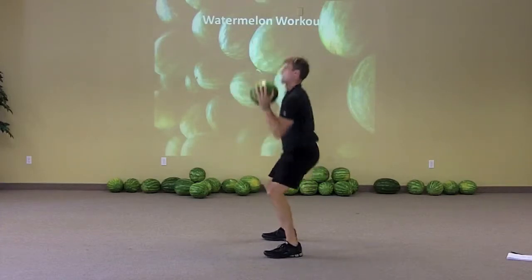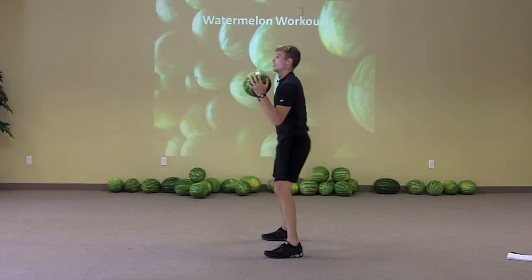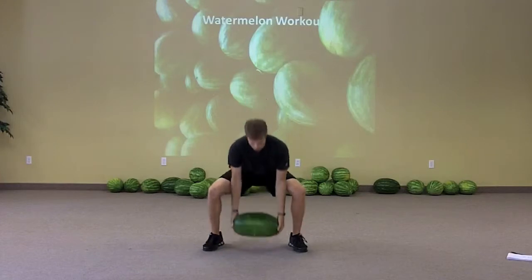Or just even a squat press — that'll get you fired up pretty fast. If that's not enough, you could always do a squat jump in there as well, so you're doing a jump with the watermelon.